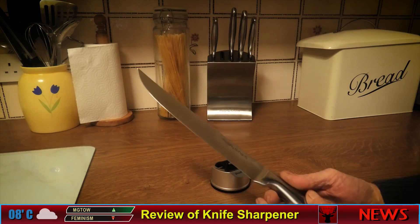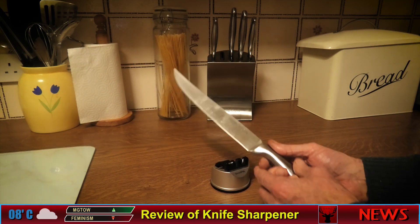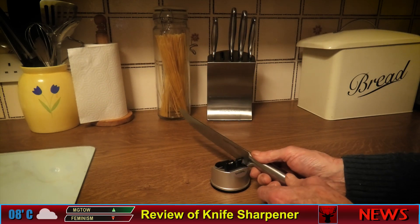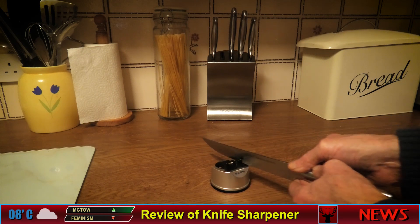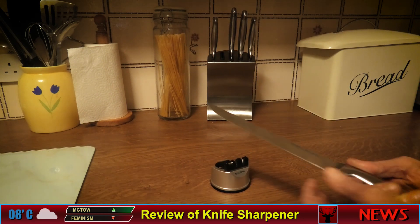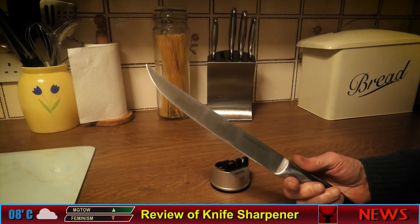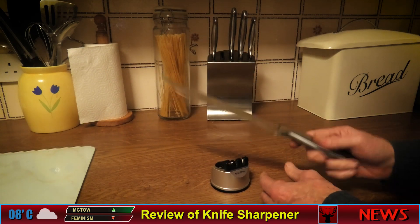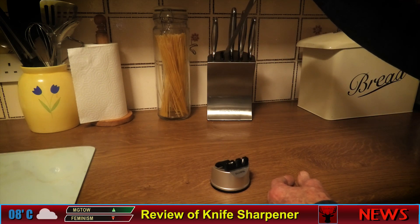I've already done these knives to test it out. It takes quite a while — a lot of passes putting it through — then you smooth it off and there you have a sharp knife. But there's a lot of work involved.